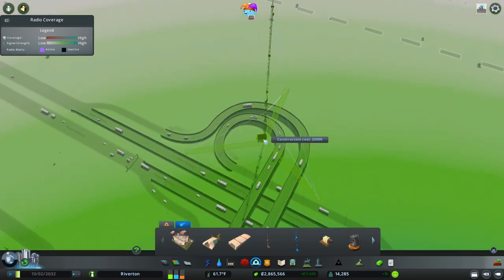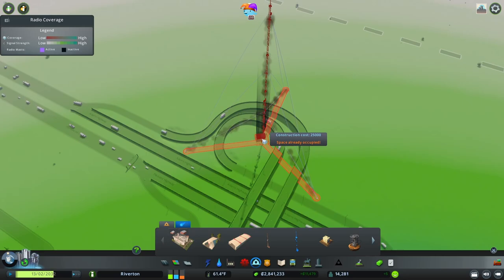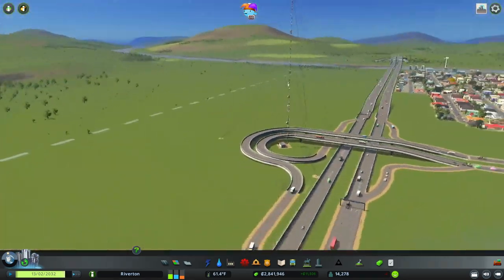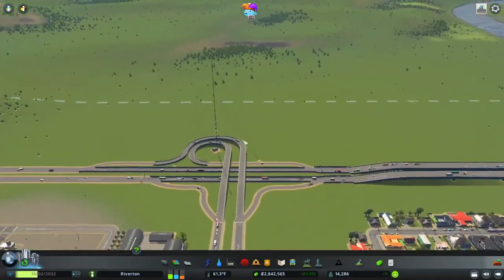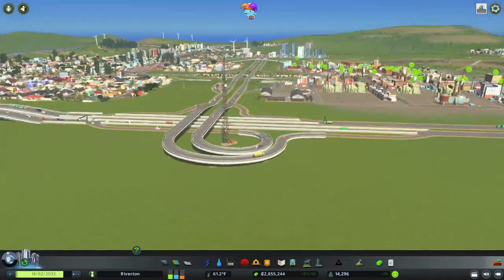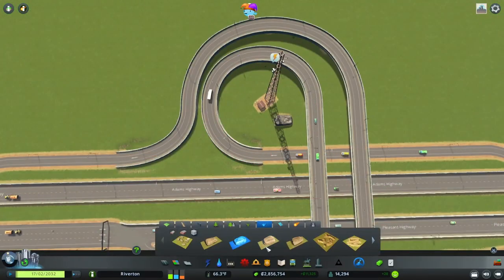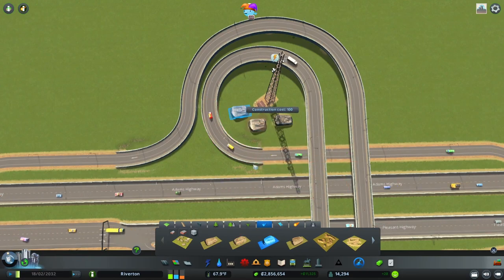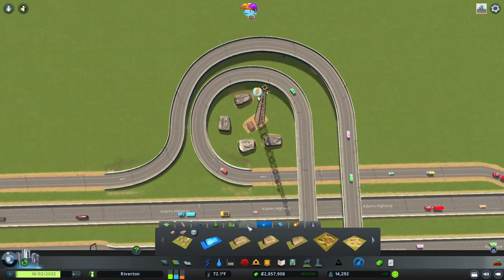Oh my God, we could actually have this fit in here — but decided to go with the smaller option; that was way too much, way overkill. As always, we are going to go with some rocks and trees. That is the best form of decoration, in my opinion. We need power for that mast there.